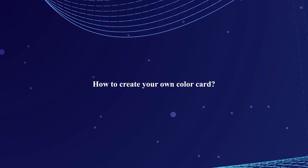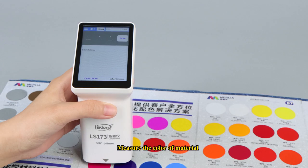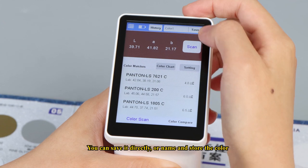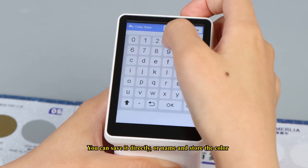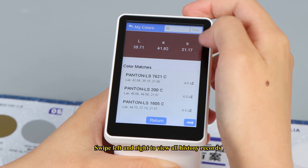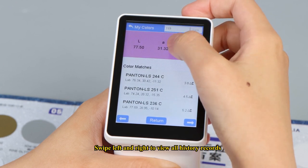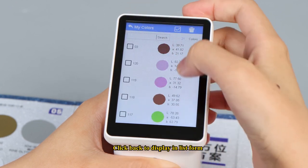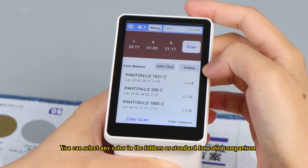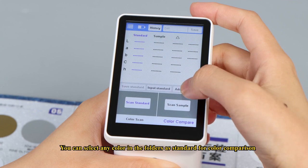How to create your own color card? Measure the color of a material. You can save it directly or name and store the color. Tap history to view the colors in the swatch library. Swipe left and right to view all history records, or click back to display them in list form. You can select any color in the folders as a standard for color comparison.